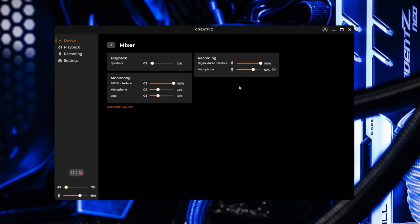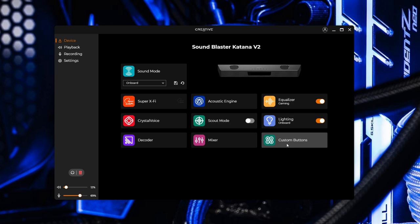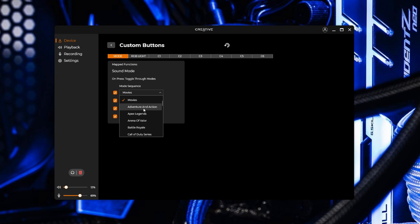Mixer gives you control over the levels of the different inputs and outputs. There's an equalizer if you want to jump in and fine tune the audio manually. And finally there's a tab that lets you customize some of the buttons on the remote. So yeah, there's a ton of different features and effects to play around with inside this app — it really lets you fine tune and customize the audio experience to your preference.